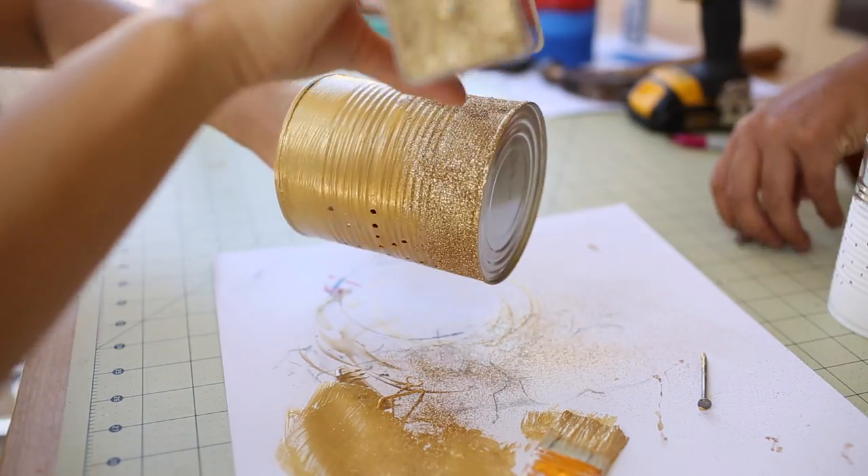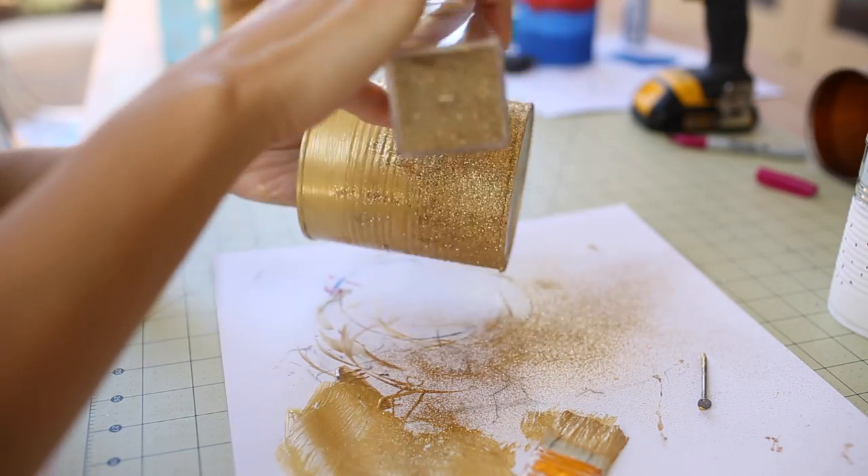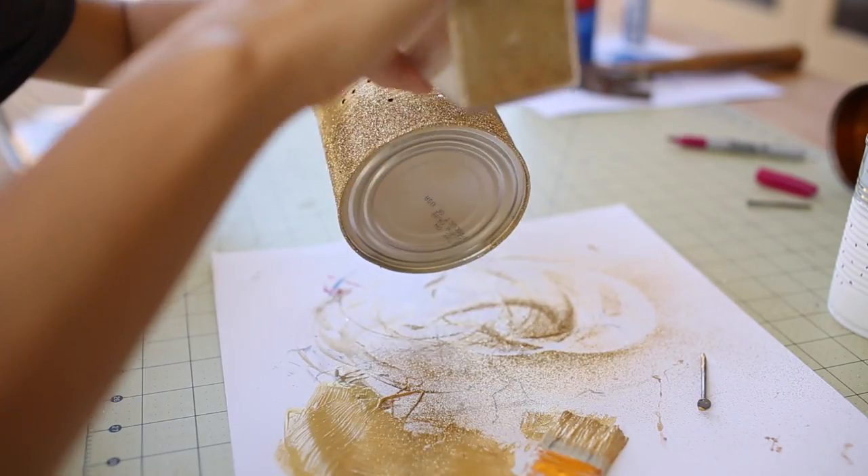I decided that I want to give this some sparkle, so I went ahead and sprinkled on some glitter and I focused mostly on the bottom to give it that gradient effect.